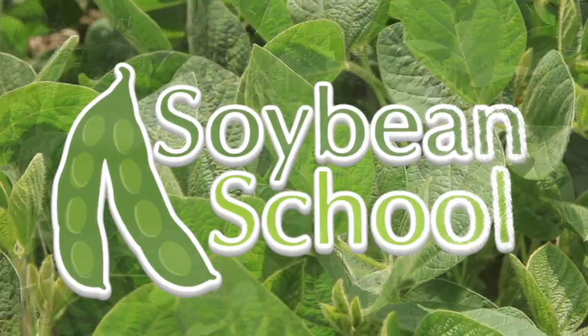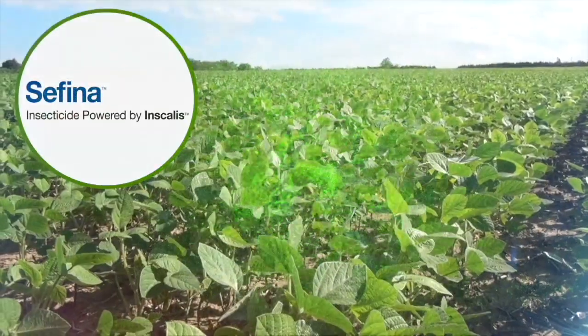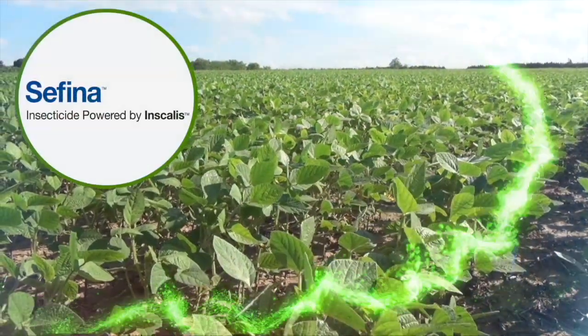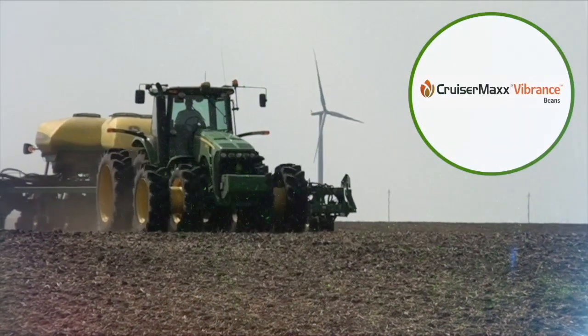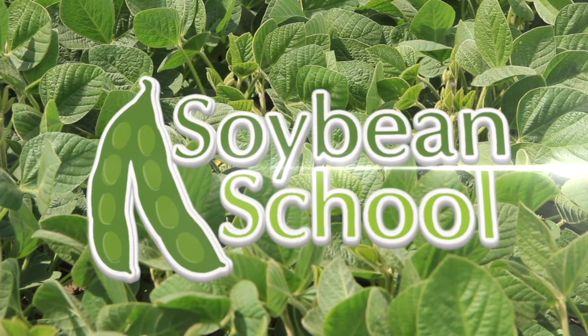The Soybean School on RealAgriculture.com is brought to you by Pride Seeds, Safina Insecticide, and Cruiser Max Vibrance Beans. Welcome to Real Agriculture Soybean School. I'm Cara Oosterhouse. In today's episode I talk to Dennis Lange, who is the Interstate Development Specialist with Manitoba Agriculture.